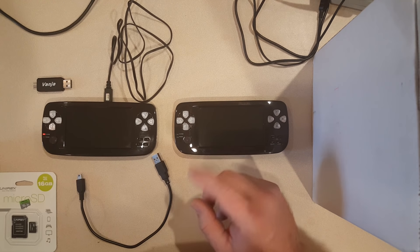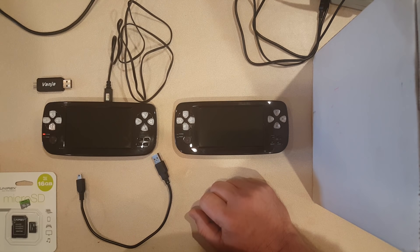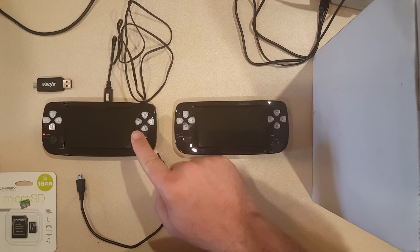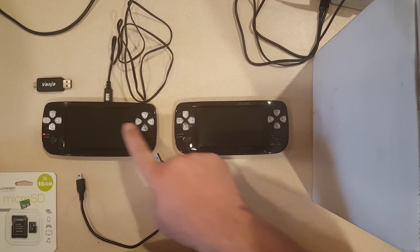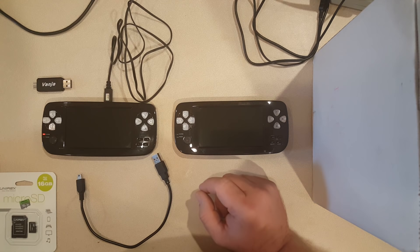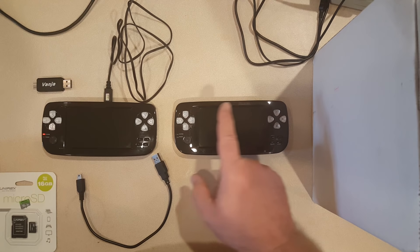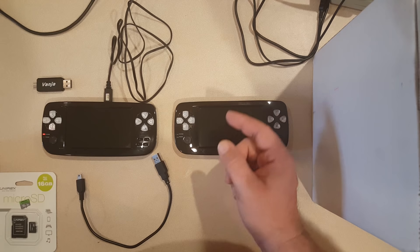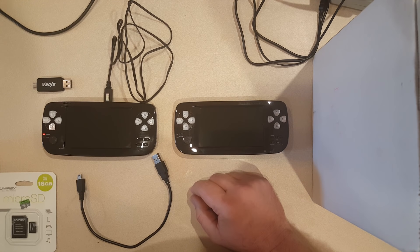Welcome to Level by Level Gaming and another video on the PAP K3 Plus. It's been a while since I've done these devices. If you're new to my channel, go back and look at the playlist and you'll see all the extensive work I've done on the original 4 gigabyte model. Now it's time to start applying things to this 16 gigabyte model. Please hit that subscribe button and comment below.